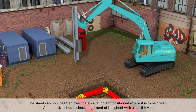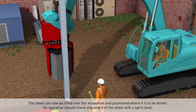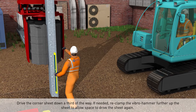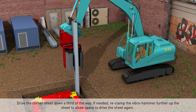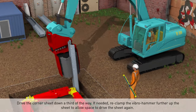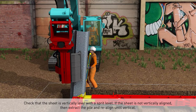The sheet can now be lifted over to the excavation and positioned where it is to be driven. An operative should check the alignment of the sheet with a spirit level. Drive the corner sheet down a third of the way; if needed, reclamp the vibro hammer further up the sheet to allow the space to drive the sheet again. Check that the sheet is vertically level with a spirit level.